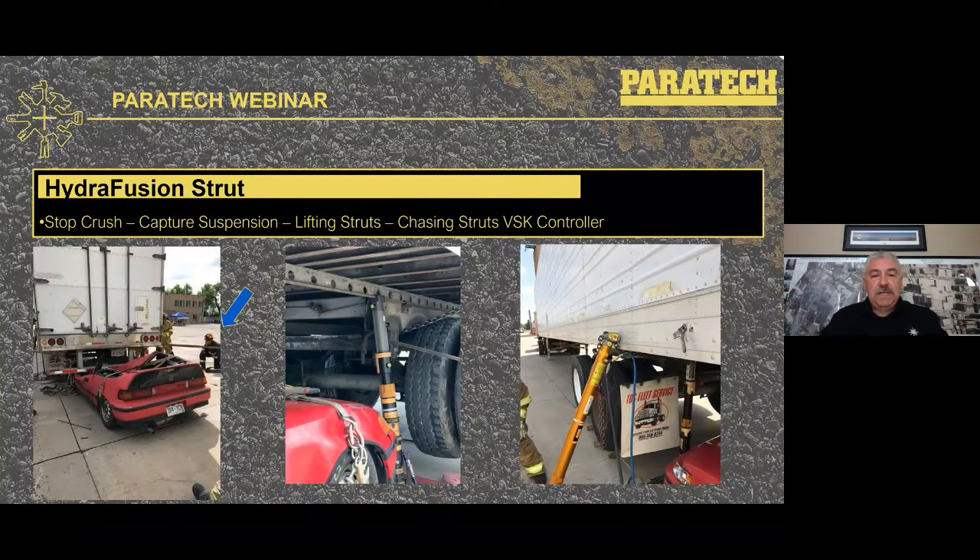Another underride example: stop-the-crush strut in place, suspension captured. The lifting strut on the frame uses an Acme thread extension with the strut converter and a base. Where there's no room between the front of the vehicle and the axle for a chasing strut, chain was rigged to the frame and brought outside using the multi-chain base, which has an air hook connected to a VSK controller.